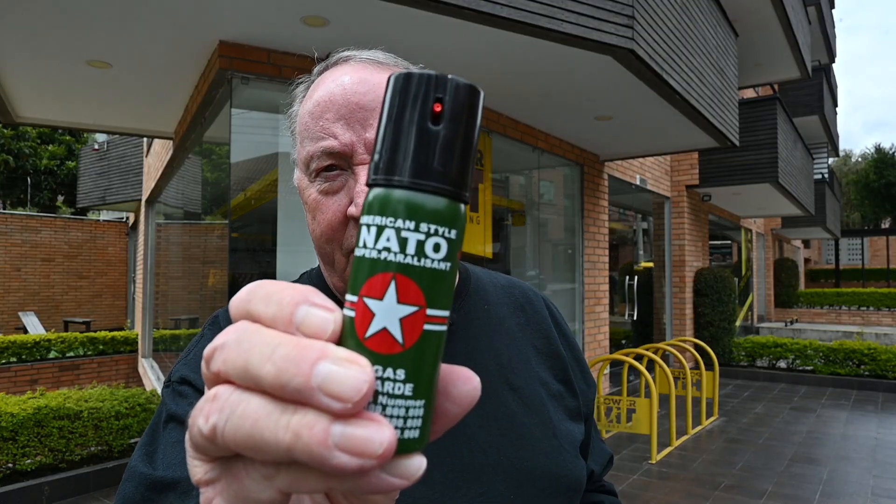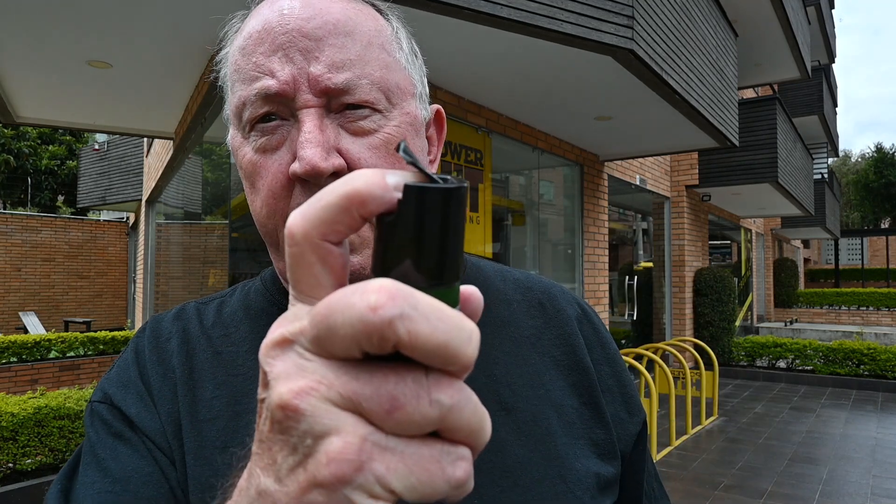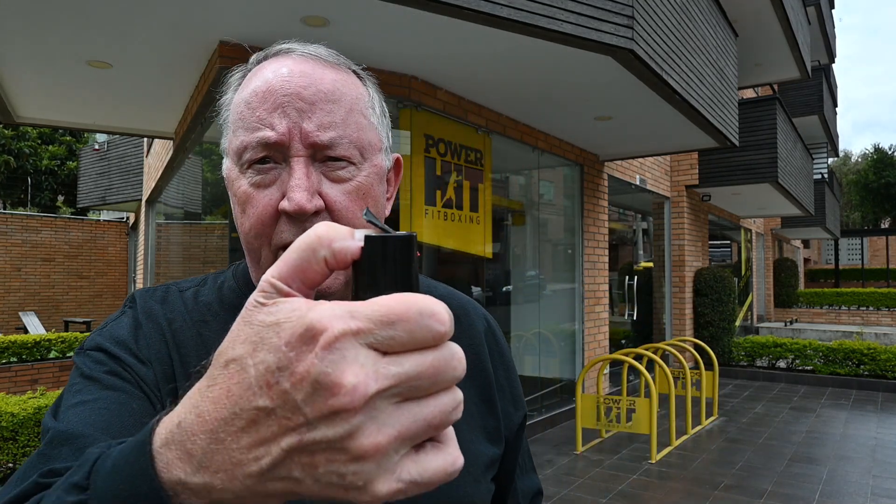But more importantly, they had this — I'm here to show it to you today. This right here, American style, 'natal super para,' pepper spray. I'm not gonna try it out. It has a little safety thing on the top that you flip up, put your finger under, and press down, or use your thumb like that. This cost me six dollars, and this little case here was five dollars.